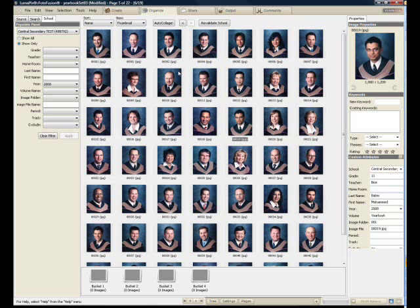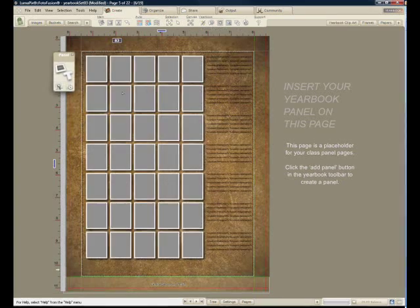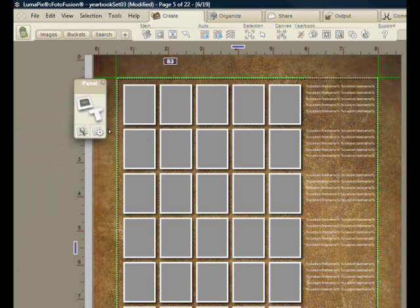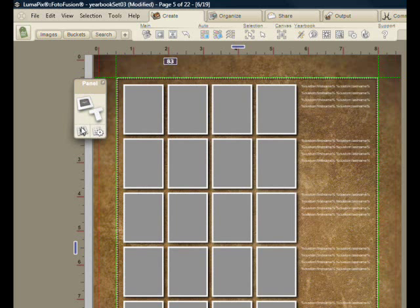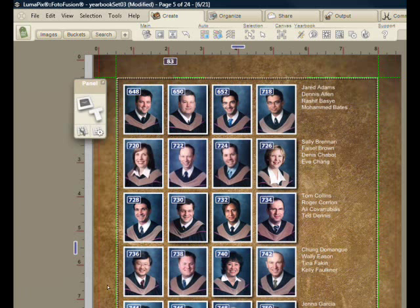Here are the results. You can see the first and last names, the grade, and so on. We'll go back to the create tab and I'll say let's create a panel. The first thing I notice is that the text is currently black. I'll make that white and adjust the grid size by dragging to get the shape I want. Now I'll populate the grid and drop all the students in one after the other.